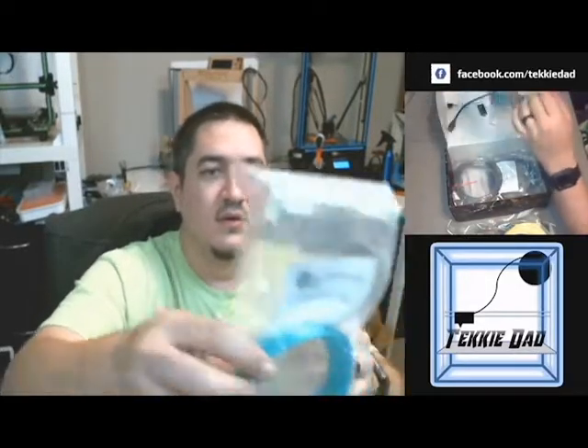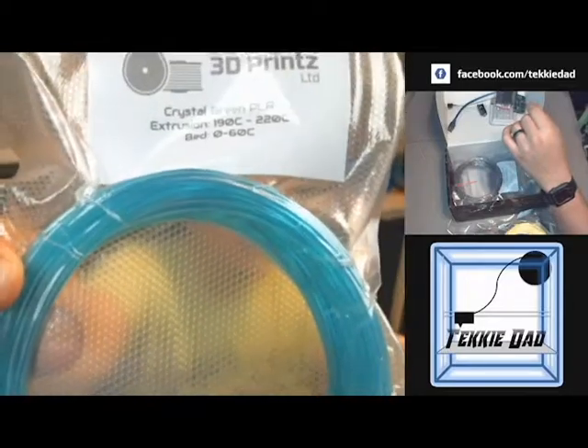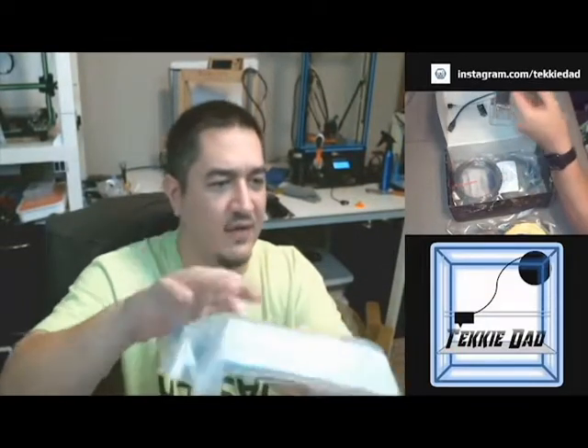The third filament is 3D Prince Crystal Green PLA. Extrusion temp 190–220, bed optional 0–60°C. It's a nice translucent seafoam kind of green. Beautiful. Love the vacuum seal on there.